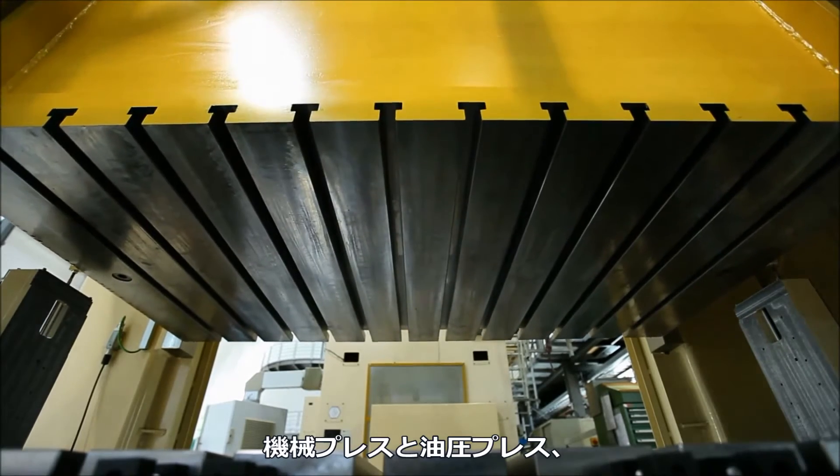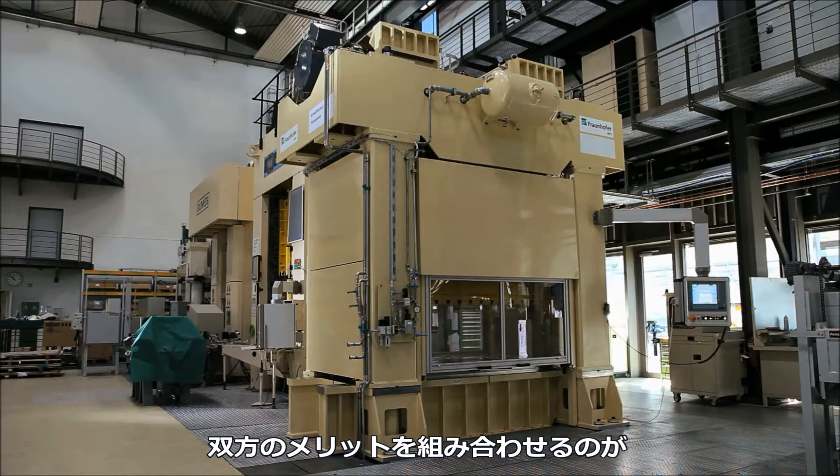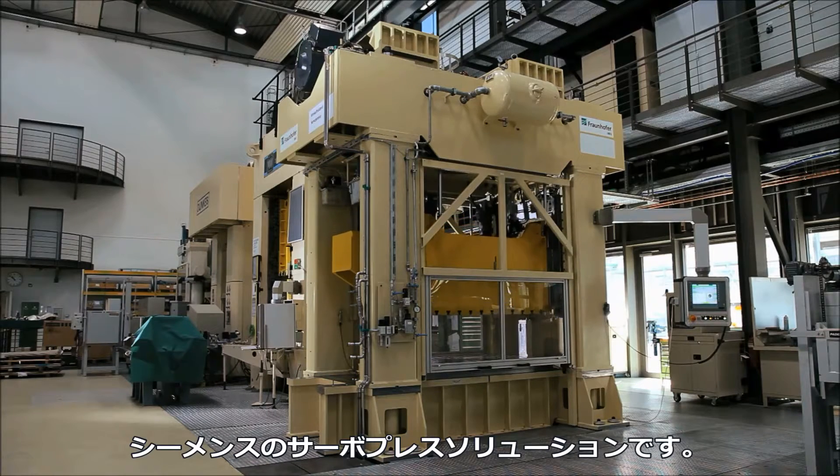Using the Siemens complete solution for servo presses, it is now possible to combine the advantages of mechanical and hydraulic presses.